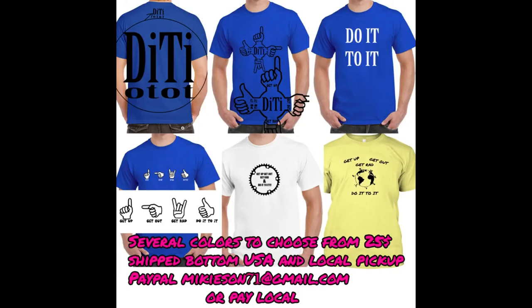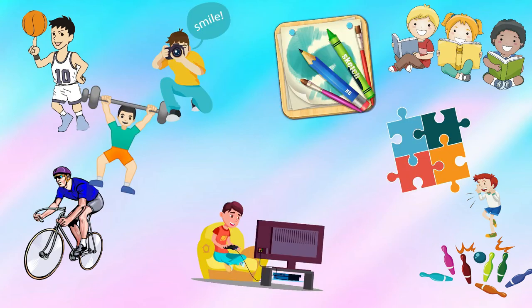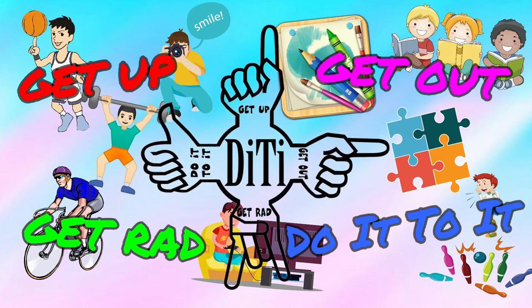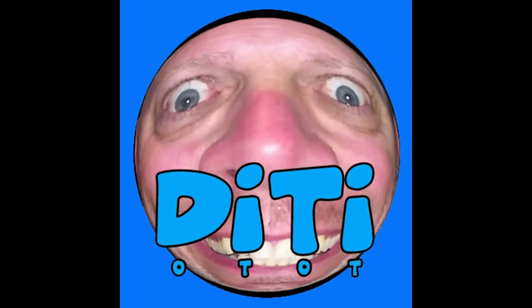We'll see y'all later. Get up, get out, get ran, and do it — do it, get up, get out!